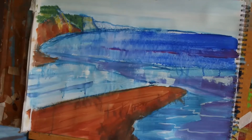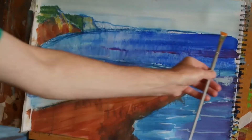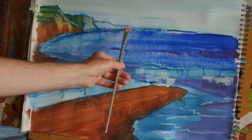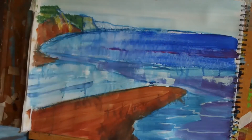Now I've mixed up a lighter orange and I want to introduce some of this into the water over here — not too much, just a hint. I want a little strip of orangey color coming into the water, and then after that I'm going to put a little band of green off in the distance as well.